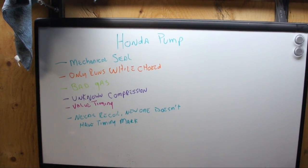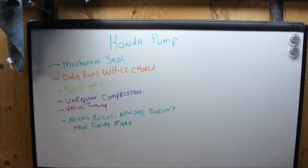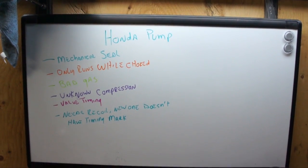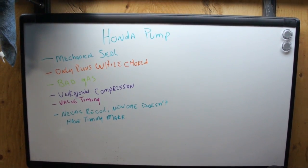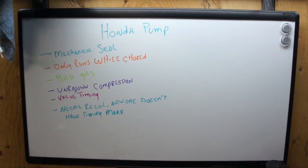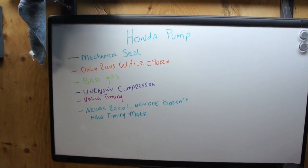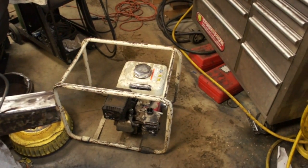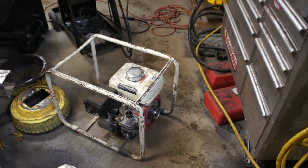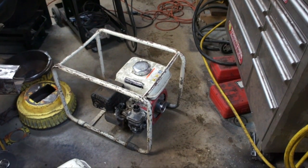So this is where we're starting with the Honda pump — I wrote it on my whiteboard. We know the pump needs a mechanical seal, got one ordered. It only runs well when choked, so we need to figure out what the issue is. We know it has bad gas. We don't know the compression and we don't know if the valves are timed. It needs a recoil, but the new recoil hub doesn't have the timing mark, which means we need to do the valve timing now before we swap it over. Then after that we can do the compression test, drain the gas, replace the fuel filter, put a new carburetor on, and do everything else needed to hopefully get this thing going. But if it's got bad compression there's no need to go further — we're going to need new piston rings.